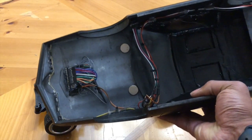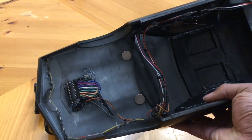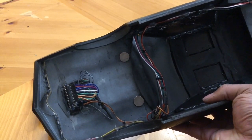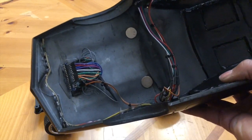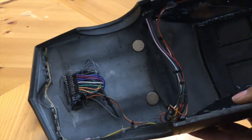In the front there's a Nano Every and that one's just controlling the scanner. It's hooked up to about eight LEDs and just cycles back and forth. In the very front for the lights there's an addressable RGB strip.